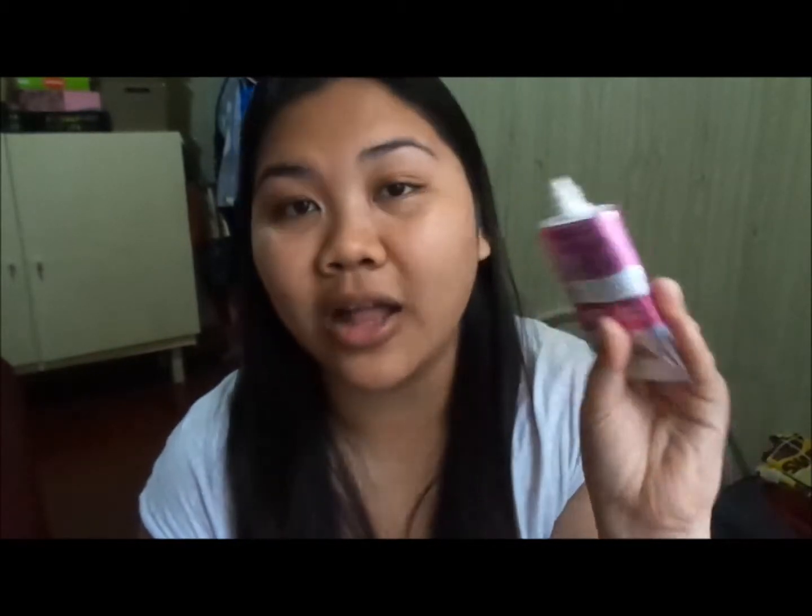I'm using the Ponds BB cream because that's how I roll — it comes in a tube, which is very convenient. As a Filipino, I have very fair skin, so my color for the BB cream is beige. I love this BB cream so much and use it every day when I go out. I'm checking a mirror in front of me alongside my iPad since the filming camera doesn't have a self-view feature.